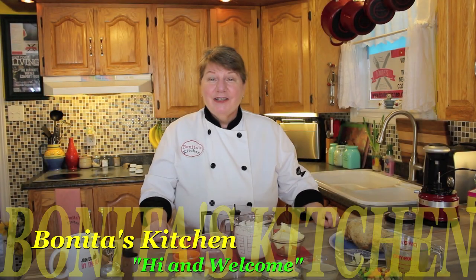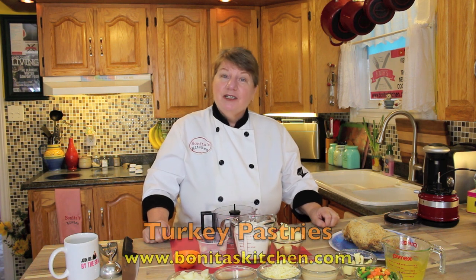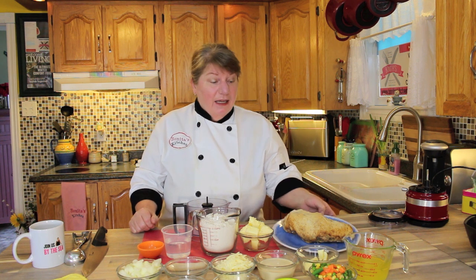Hi, welcome to Bonita's Kitchen and thank you for joining us. Today I'm going to be making a delicious batch of turkey pastries. We recently put out a video for meat and veggie pastries and they were so delicious that we had so many requests asking for more. So what I'm going to do today is use up my leftover turkey that we had frozen and put that into the filling of those pastries. So if that interests you, let's get started.